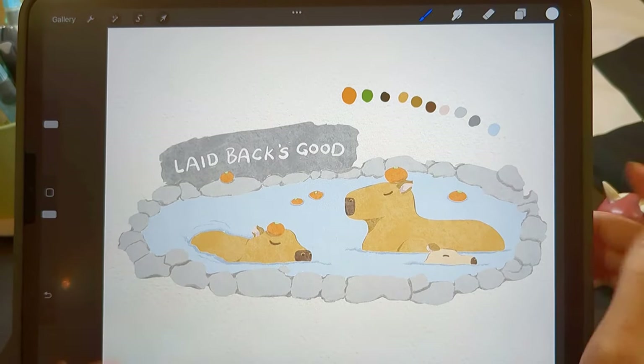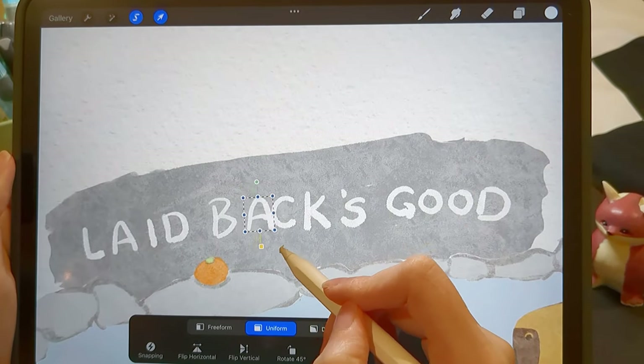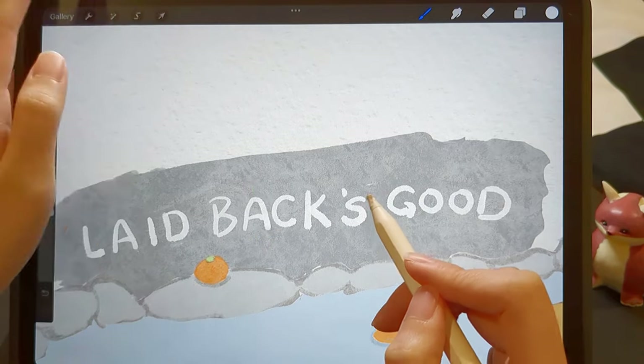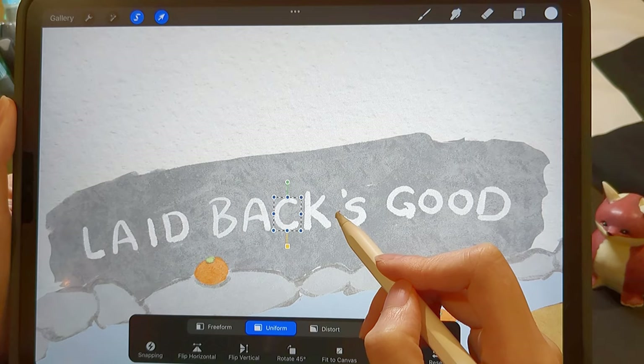If we need to adjust the size or position of a shape, we can use the freehand tool to select the shape, then use the uniform tool to proportionally resize, rotate, or reposition it.